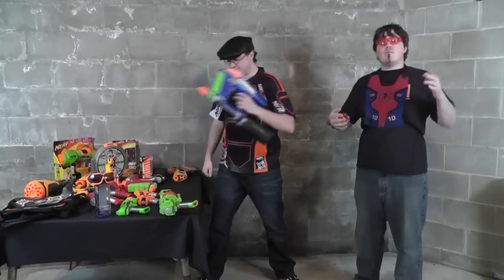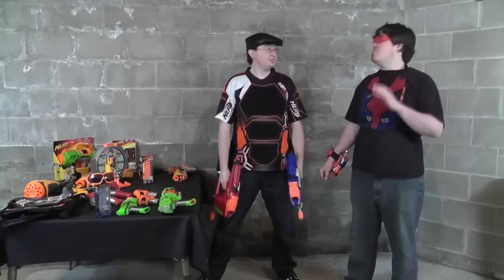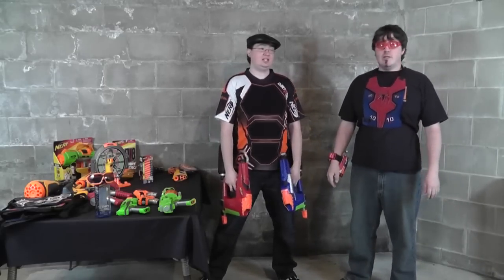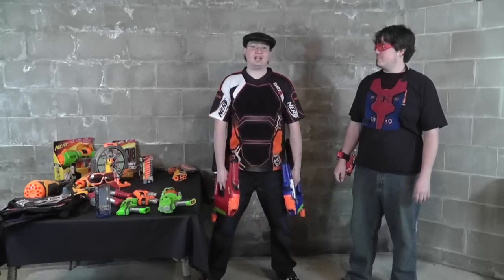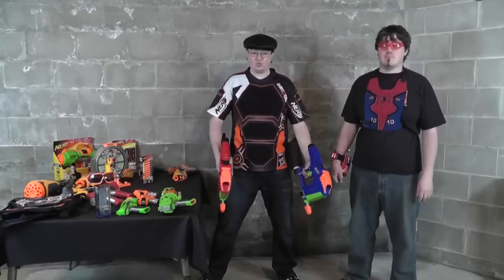There is a lot of stuff. Dart Tag doesn't range back as far as the beginning of Nerf — it's not the oldest thing they've come up with. But it is by far one of our favorites. It's kind of a no-brainer. They've had blasters here and there that came with Velcro tip darts, tagger darts, but up until the early 2000s there was no such thing as actual Dart Tag.